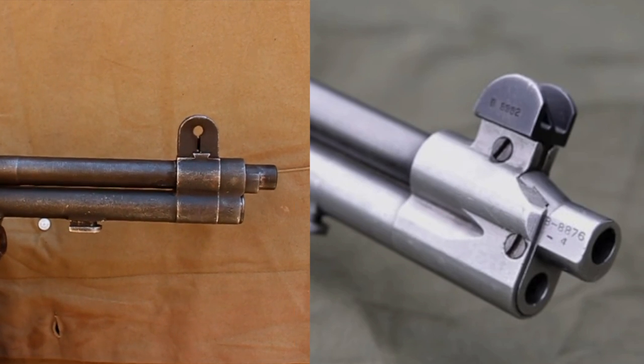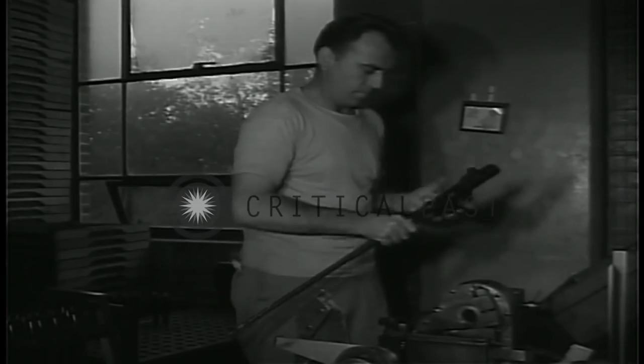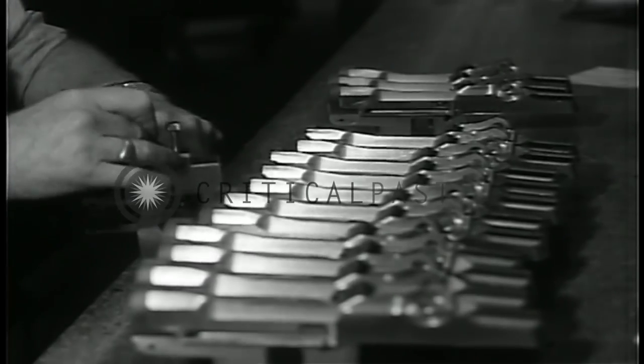For more information on the gas trap system, you can watch a video about them on the YouTube channel Forgotten Weapons. By America's entrance into World War II, the M1 rifle started getting put into extreme large-scale production.